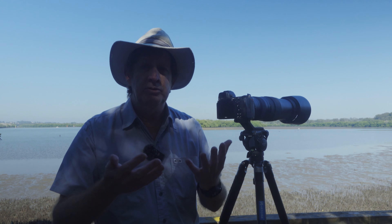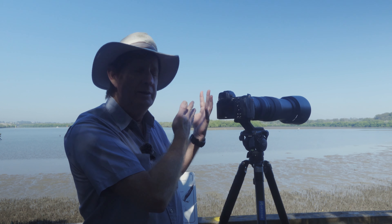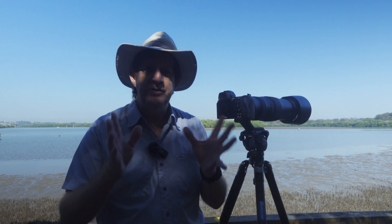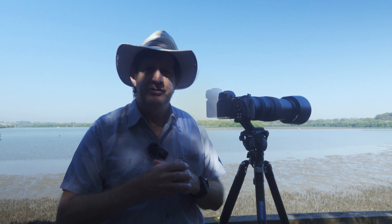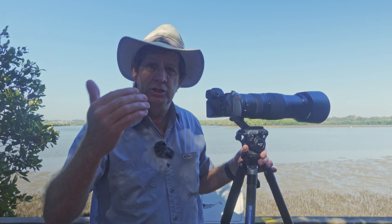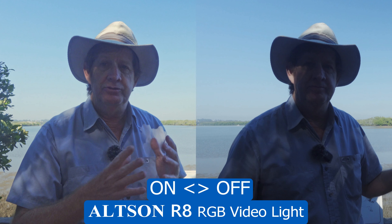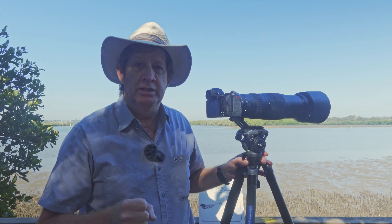Do I blow out the highlights or do I just accept this? Because you want to see what I'm taking photos of or videos of. Now let's turn on the Altson R8 RGB light and you will see the difference. Now I am lit up — not too much. The light is at 80 percent but look at the difference with this light on compared to without the light on. This is the beauty of having a fill light like this.